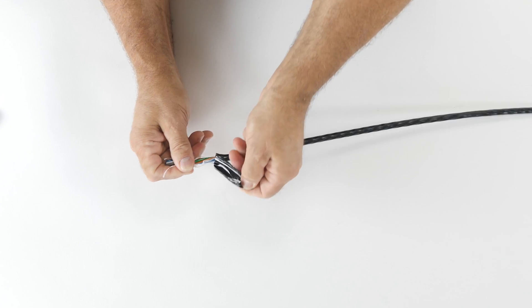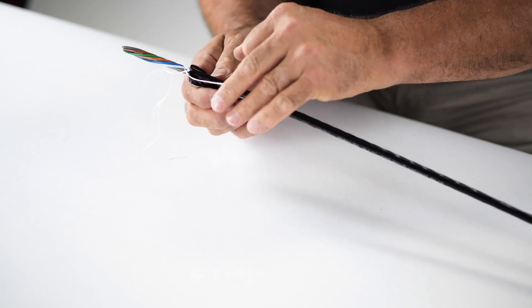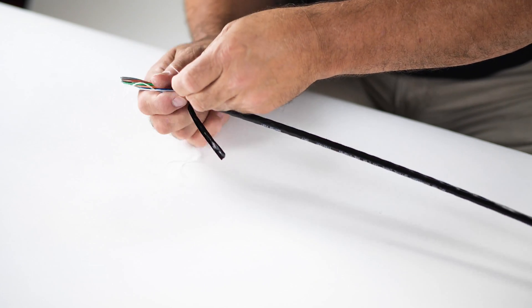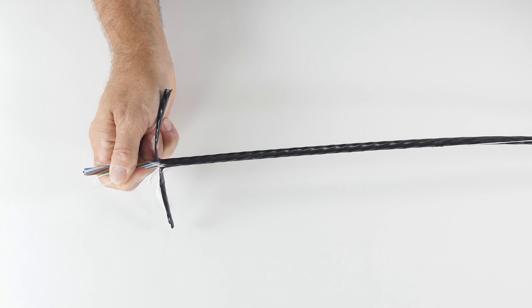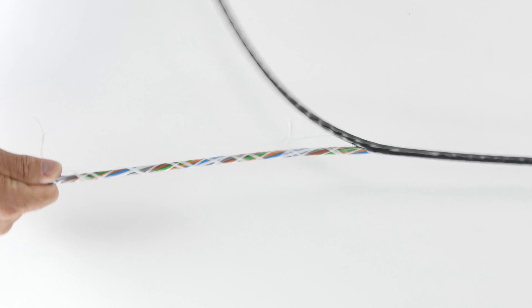Now you will need to peel back both sides of the cable jacket. Firmly grasp and pull one strand of the ripcord until you have reached the original ring cut mark. Now that the jacket has been accessed, peel off the outer material to the ring cut location and remove it.